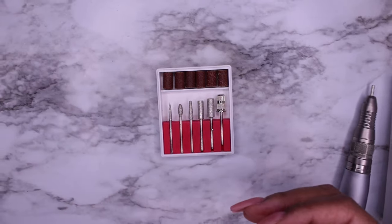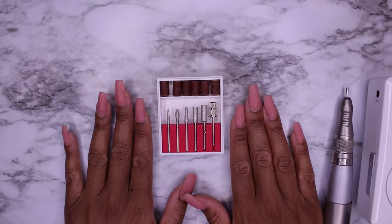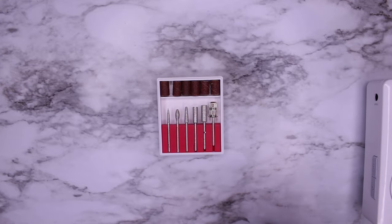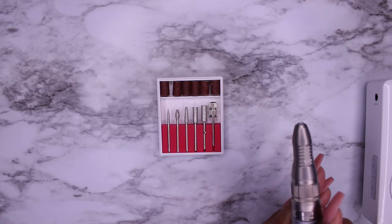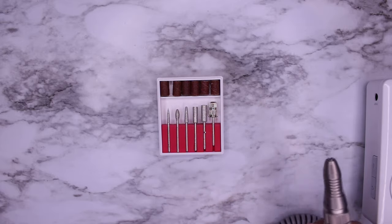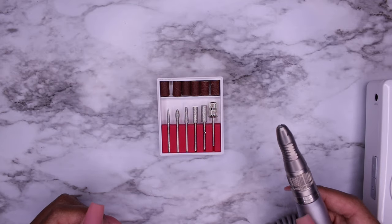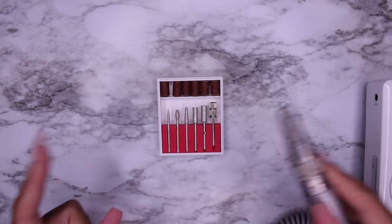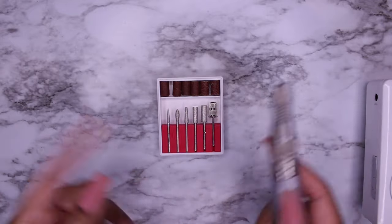My nails are actually unfinished on purpose so I can give you an idea of how to utilize these drill bits the best way. I have my trusty little drill here — you do not need a drill as expensive as this. Now, these are e-files, electric files. Forgive me for those of you who are purists and will say that is not a nail drill, it is an electric file. I know — but a lot of people are calling them nail drills.